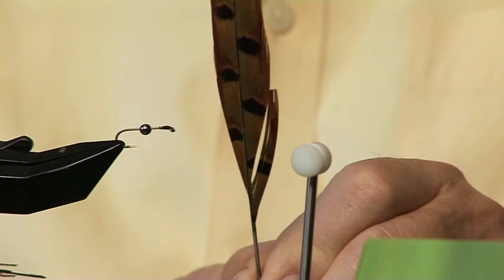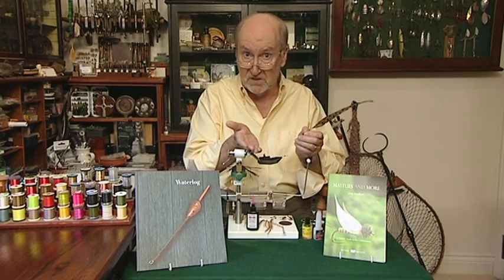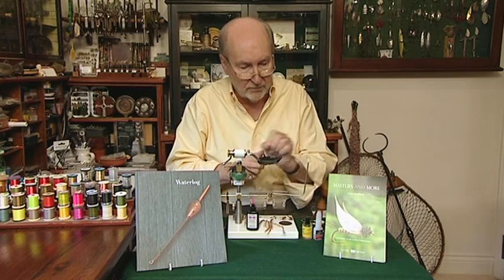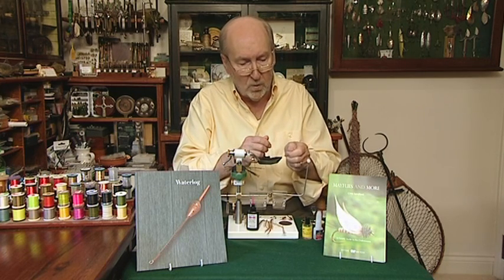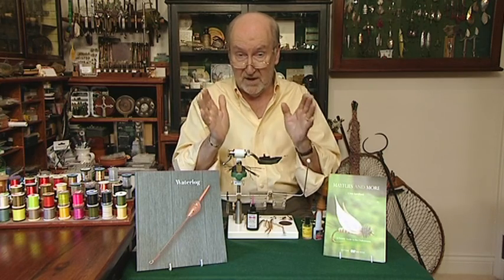Six fibres for the tail, and about 15 fibres we tie in on top of the tail, because that's going to be the halfback which we fold forward. Then we bring the thread forward in very nice even turns, tie in our gold wire, and wind that all the way back to the back of the hook and leave the thread hanging. That's where I'll stop and show you how the next bit works.